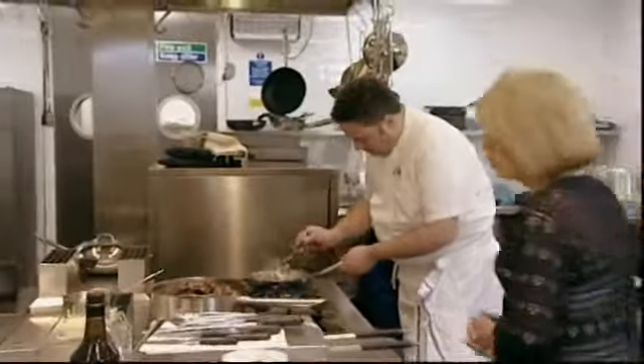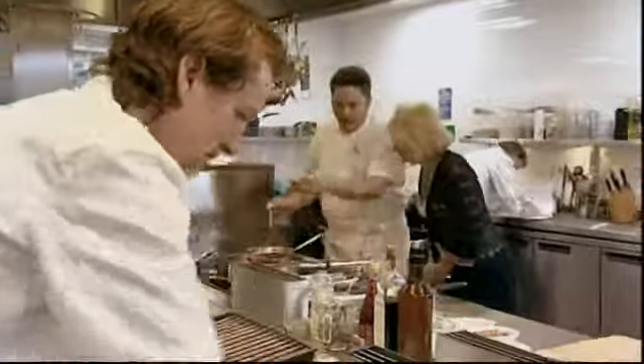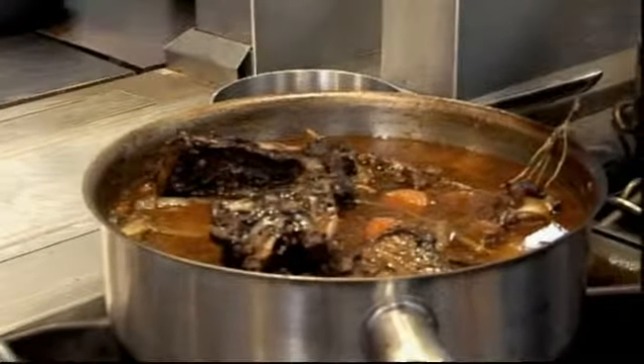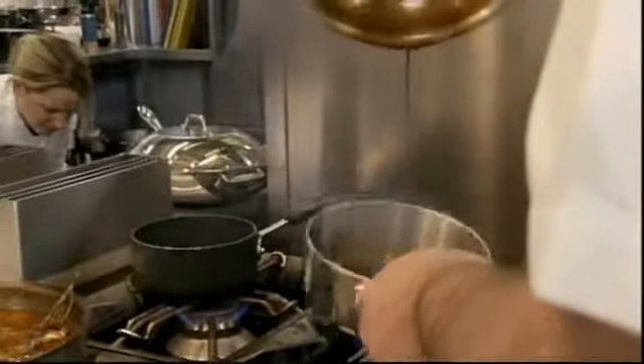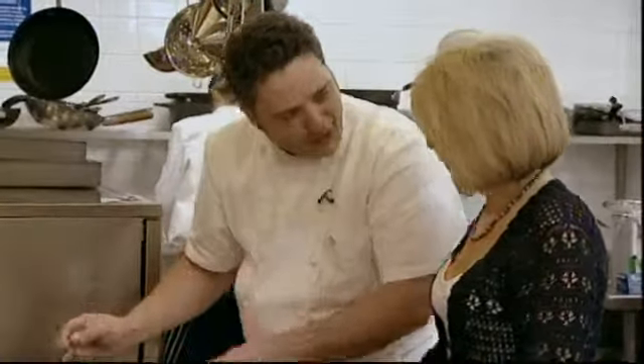Final touches, gentlemen. Everything going to plan? Very well. A little bit of the bones of the venison — the saddle of venison. I made a nice stock, which we've reduced down with a small bit of port. I'm not looking for something sticky and strong, just a little bit of moistening on it — just on the top of the meat.